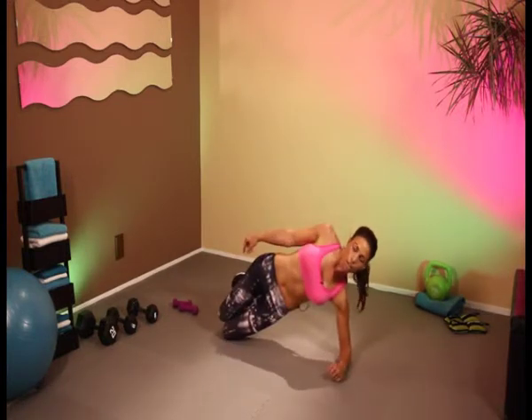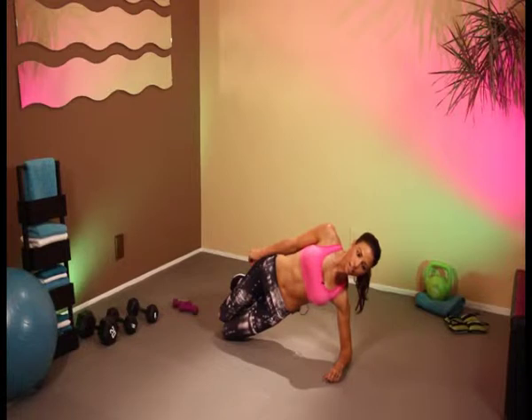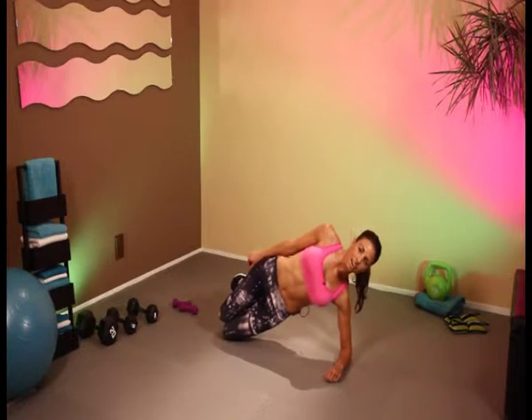Hold. You're doing great, keep breathing. 20 seconds. Keep on breathing. And 10, 9, 8, 7, 6, 5, 4, 3, 2, 1.